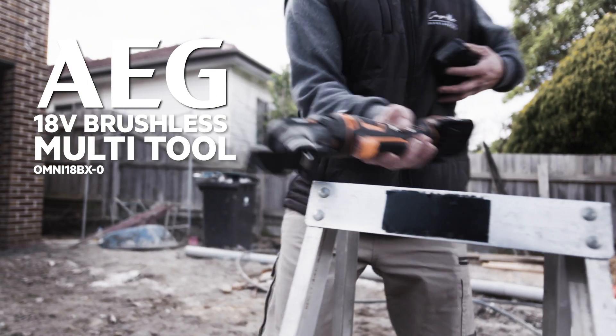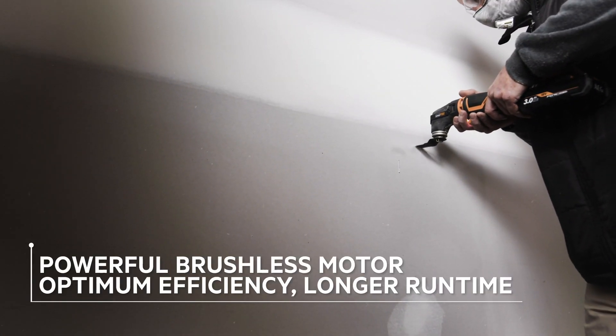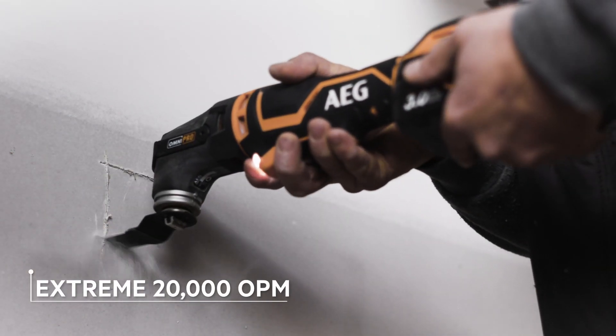The AEG 18-volt brushless multi-tool sets a new standard for professional-grade multi-tools. Not only does this model have a brushless motor that increases power and delivers longer run times, it produces 20,000 oscillations per minute.